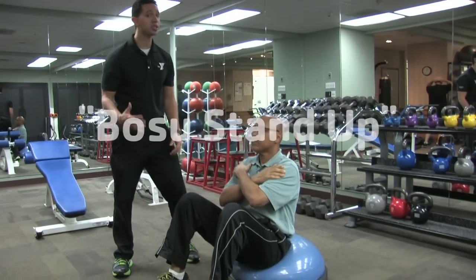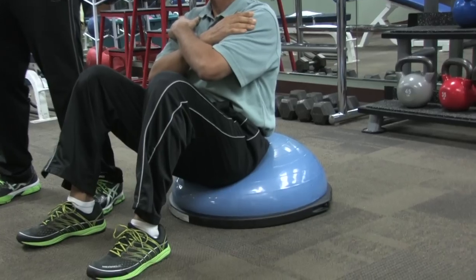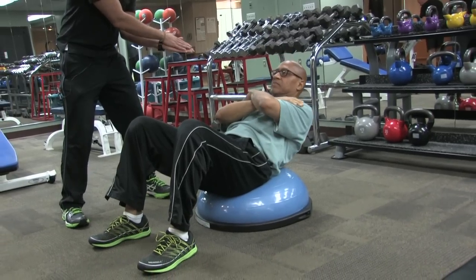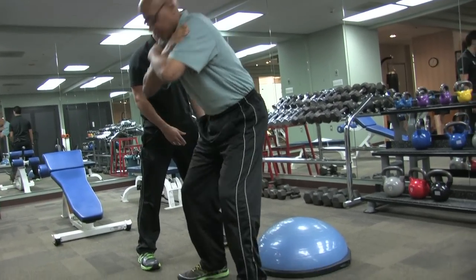This next one is the BOSU stand-up. Gilbert has a BOSU ball. Before getting into position, he positioned himself so that when he sat down, his lower back was towards the front of the BOSU ball. From this position, Gilbert is going to come down and lay down, like he's doing a crunch. From there, he's going to come forward and stand up, then repeat that over and over.